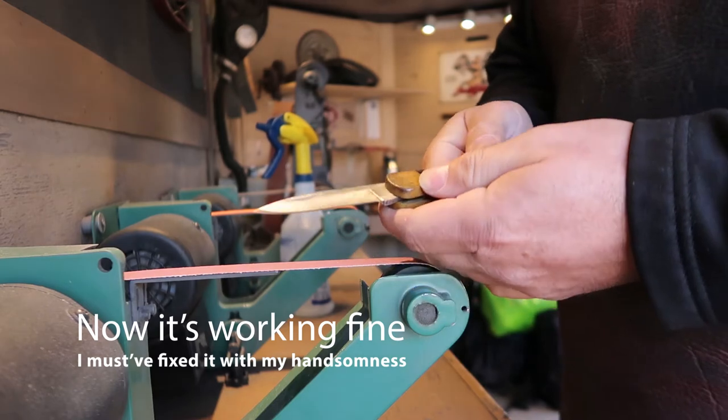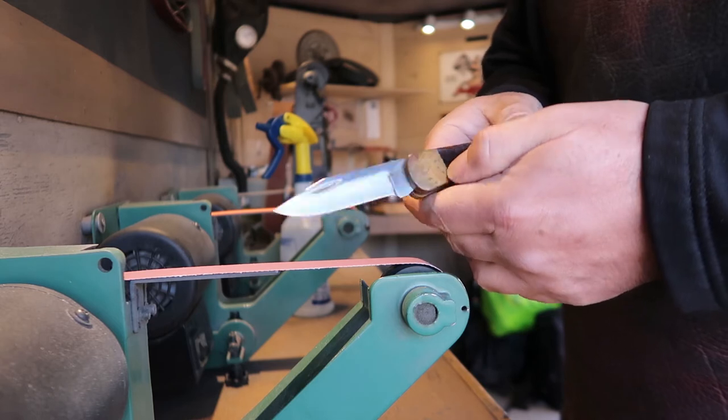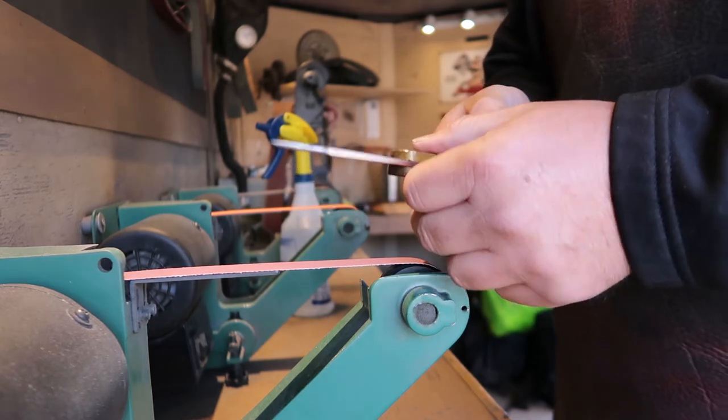Alright, we've got our basic bevels set. Now we're just going to finish sharpening.